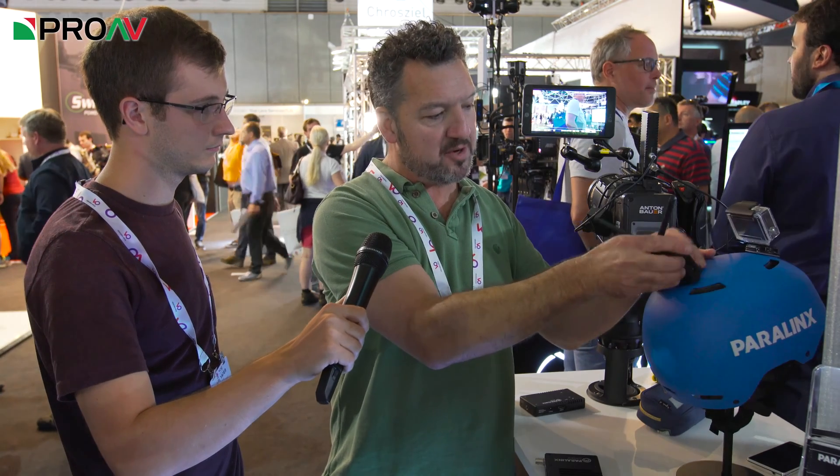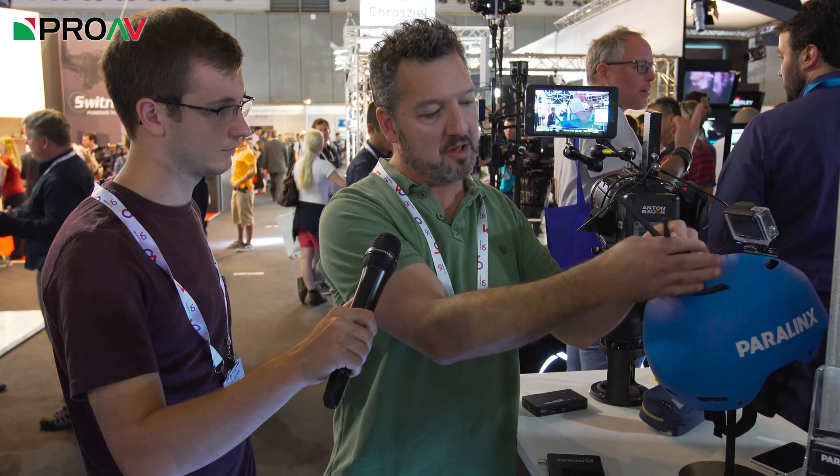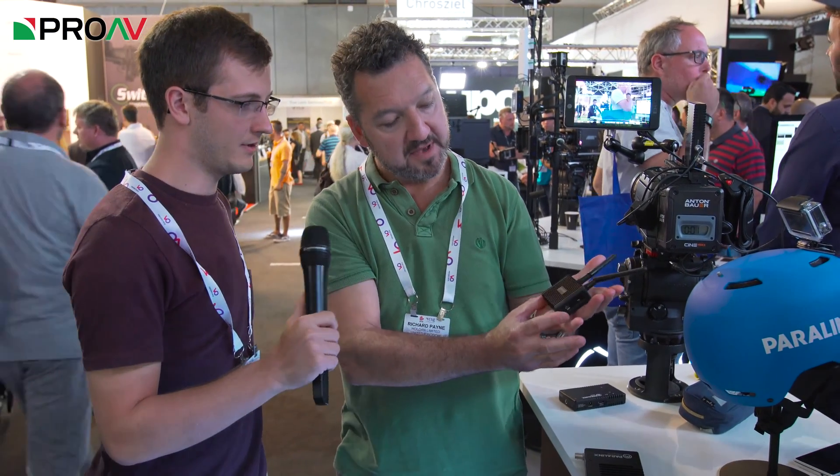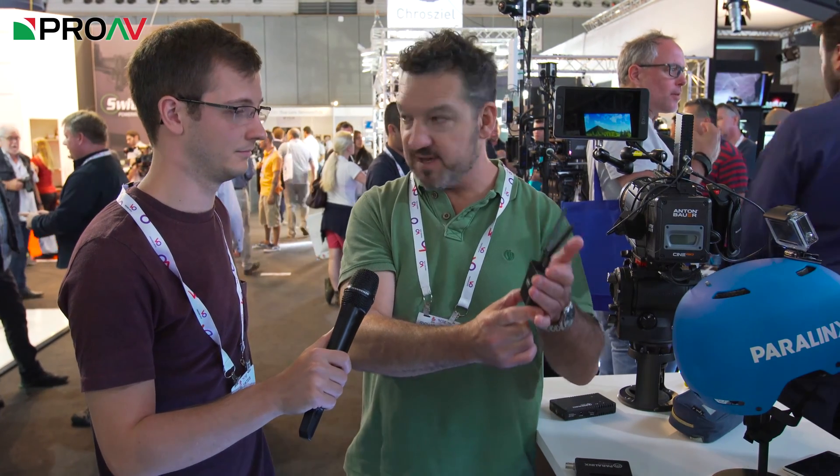But to really appreciate quite how small this box is, if I just take it off the helmet here and put it in the palm of my hand — it really is tiny. Large matchbox size, and 300 meter uncompressed, zero latency SDI sending from a box this big.